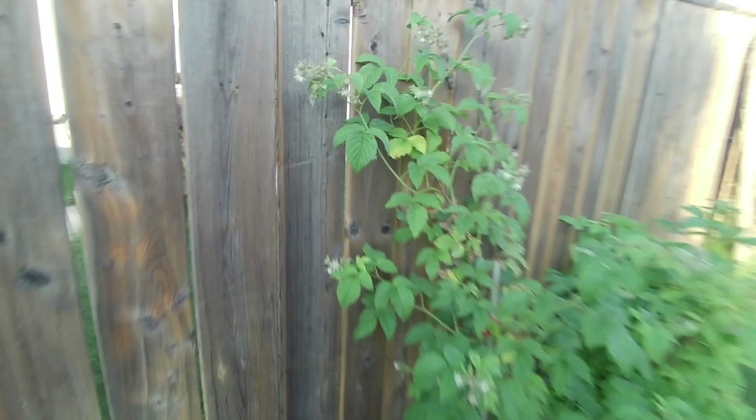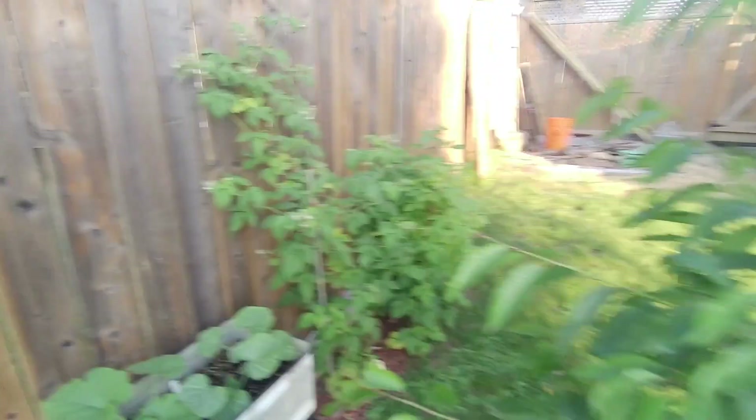I have a nice raspberry bush here and you can see all the nice raspberries are growing. I have other fruits too - the cherry tree has no cherries yet but it's growing nicely.